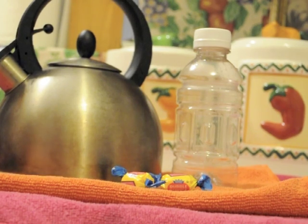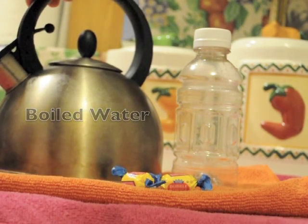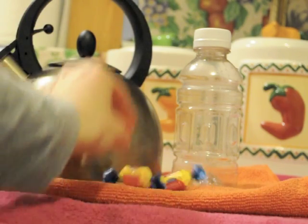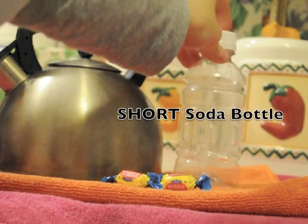So for this experiment, we will need some boiled water, we will need gum, and we will need a short soda bottle.